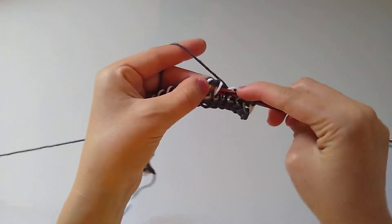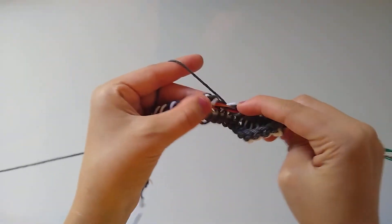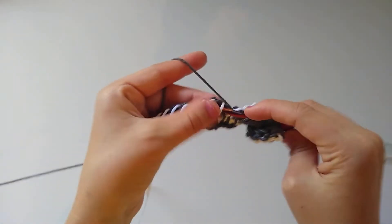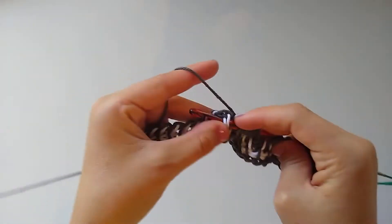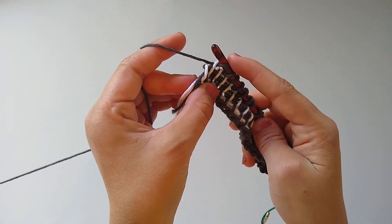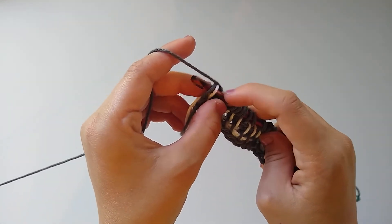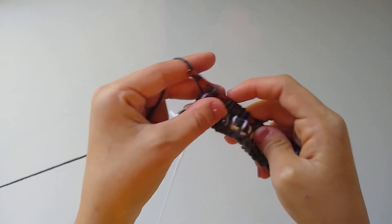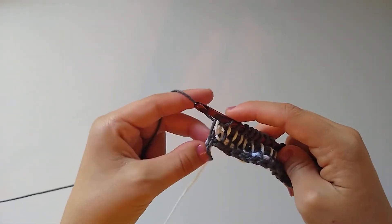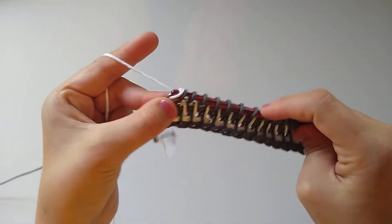I'll work in each vertical bar pulling up one loop all the way across and meet you back here at the end of the row to show you that very last stitch again. At the end of the row, turn your work slightly to the side and catch two strands of yarn — one of each color — insert your hook and yarn over and pull up a loop. Then for the return pass, bring up the white again, yarn over pull through one to get to the right height, then yarn over and pull through two all the way across.